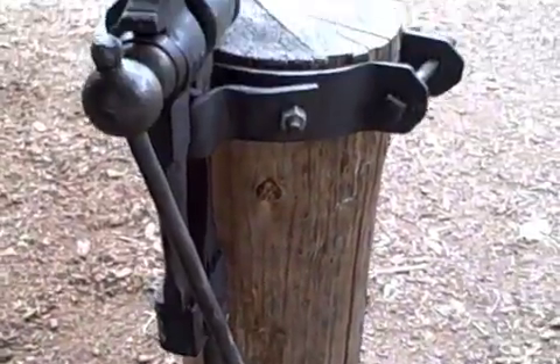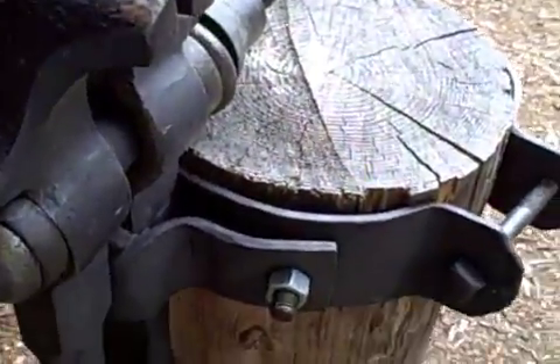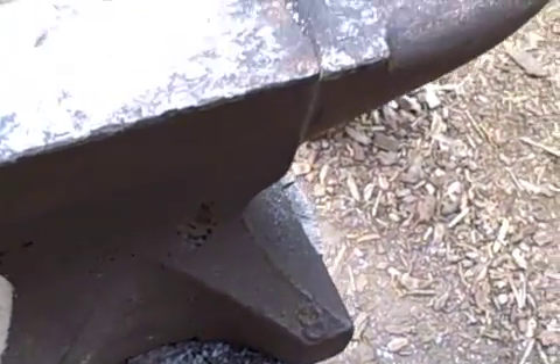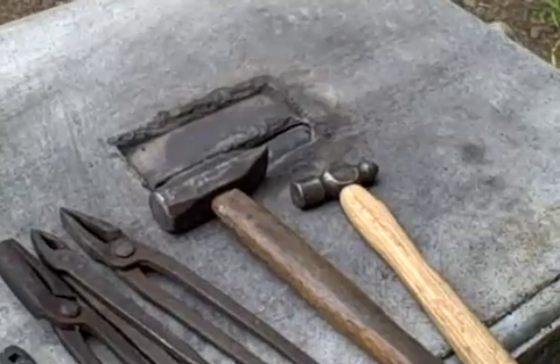You'll also need some kind of vise. This is a historic store vise that I attached to a log. I did it this way so I can take it off when I'm done teaching and put it away. Same with the anvil — I have a pin in the log below it, and the anvil sits on the pin so it stays pretty steady.